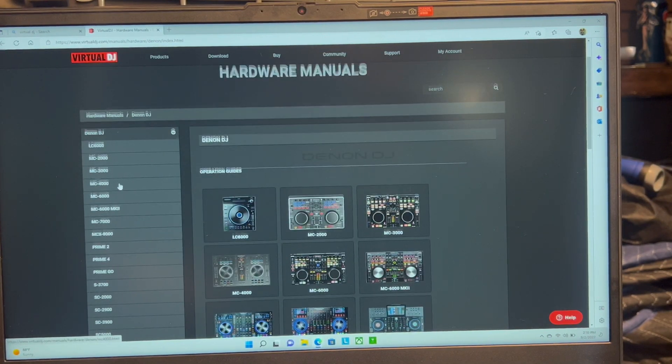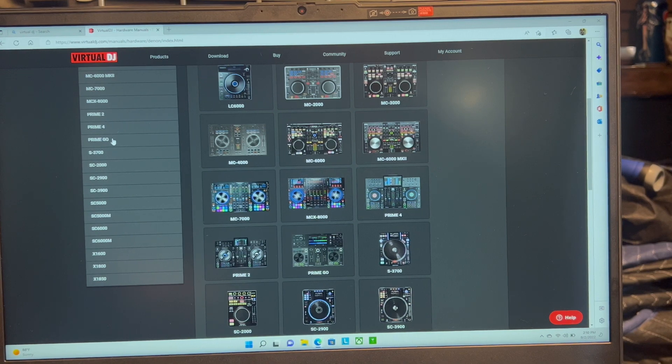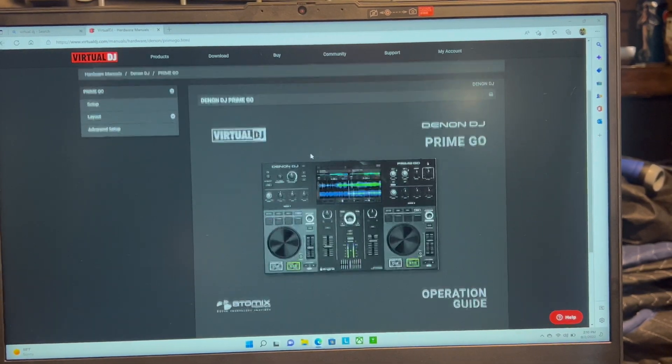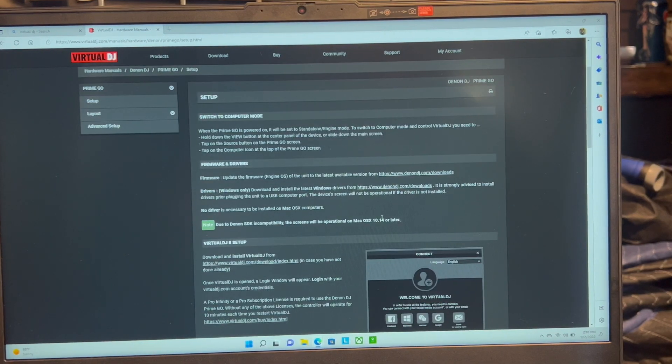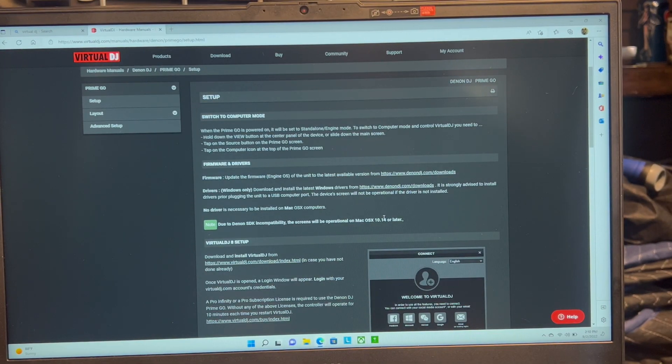Another thing I'd suggest is going to the Hardware Manuals section, going down to Denon DJ, finding the Prime Go, and this gives you full instructions on how to get the setup going. Go to the bottom, go to Setup, and it will tell you how to get everything configured. This is very important because there is a super important step here. We already got the firmware updated, but now you need to get drivers for your Windows computer.